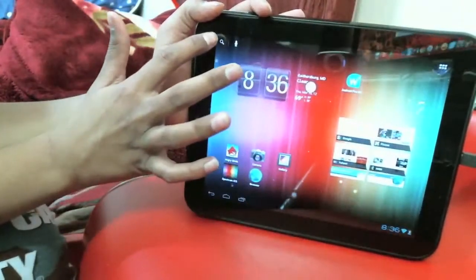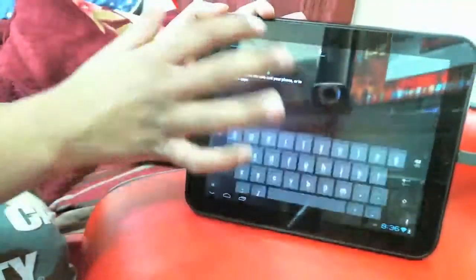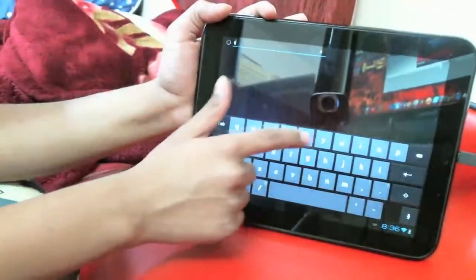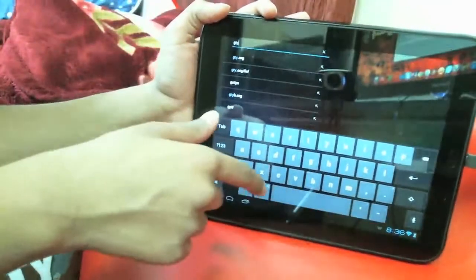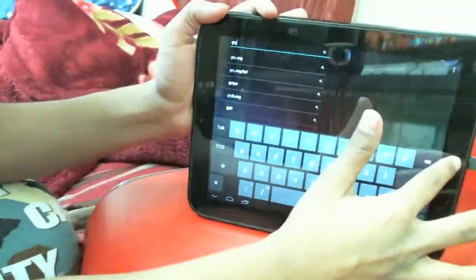If I tap this button right here, it's the Google Search widget, so I can just start typing whatever I want. As you can tell, it has the Ice Cream Sandwich keyboard. Let's just go back.